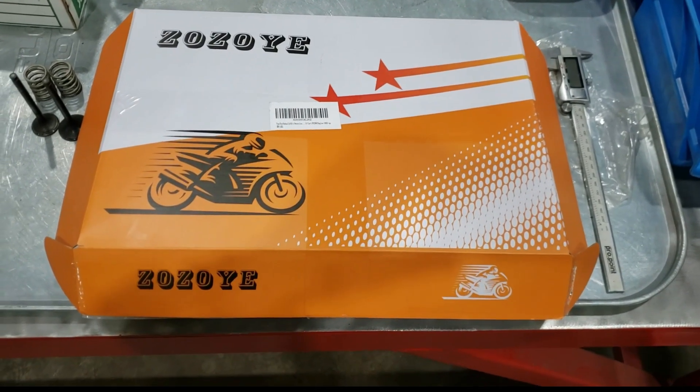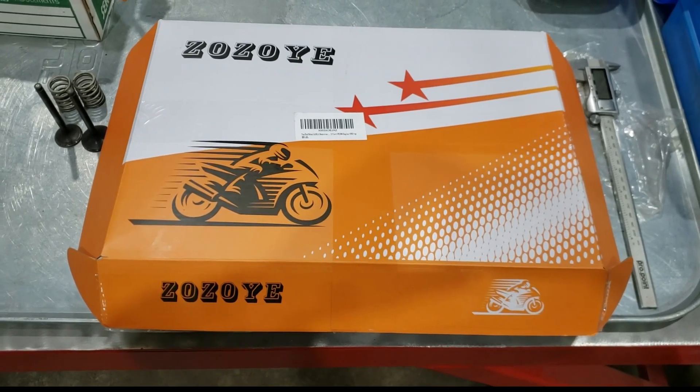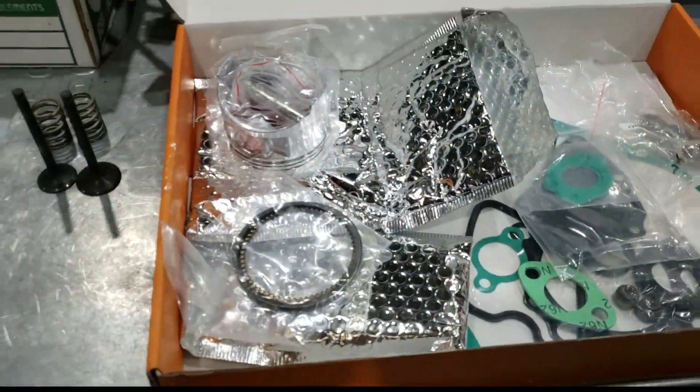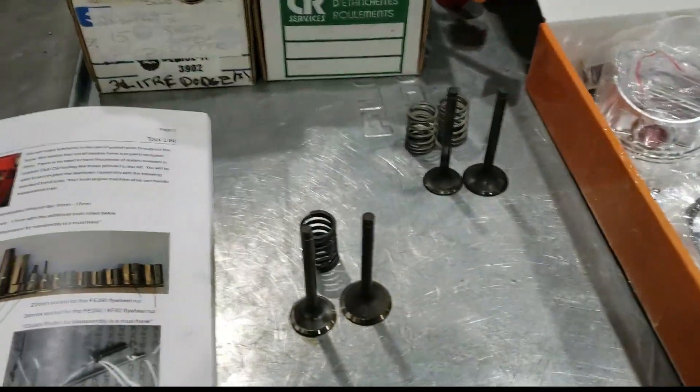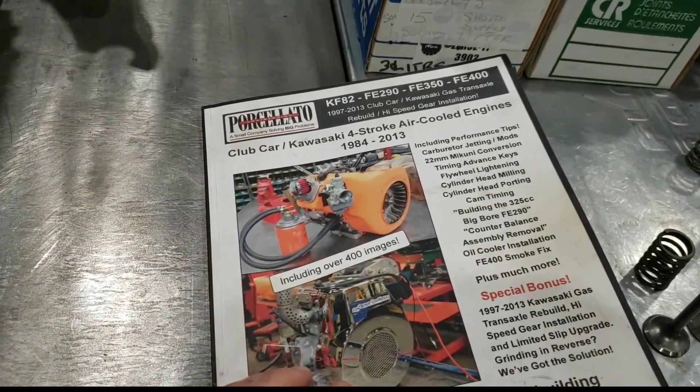Hey one and all, just a quick video on the rebuild kits for the FE Series Club Car Engines offered on Amazon. Now admittedly we have used a ton of this stuff over the years, as the OEM stuff gets a little hard to get in my post-COVID world.